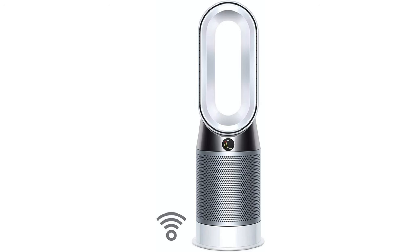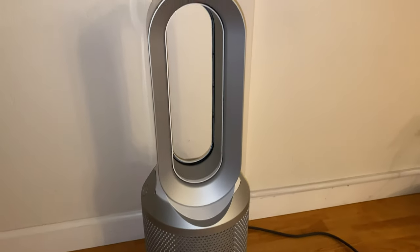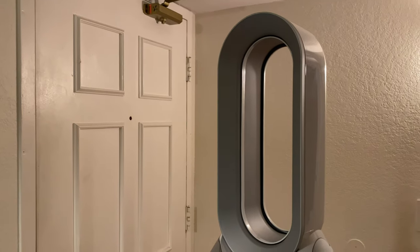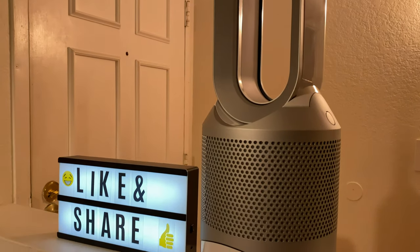This is the HP01, but they also make an HP01 Series 2 which has WiFi built in so you can use the Dyson app to control it. The newer model is the HP04, which is more automatic — it has sensors that detect poor air quality and kick in the filter automatically. Keep in mind, this is a fan, not an air conditioner, so don't expect it to cool a really hot room. The heater does take some time to heat up, but it works well in a room about 12 by 15 feet.